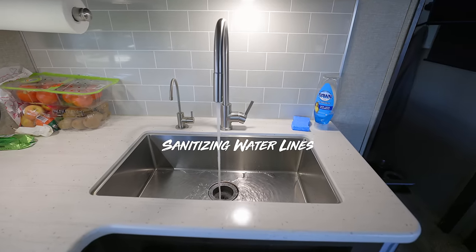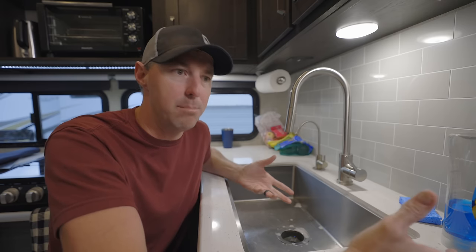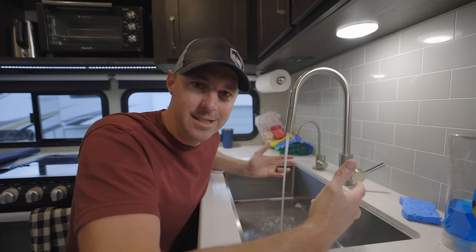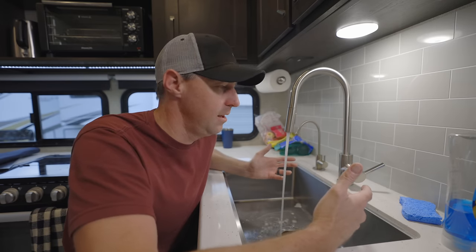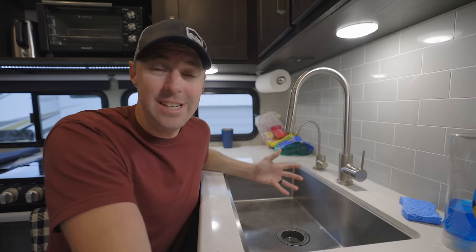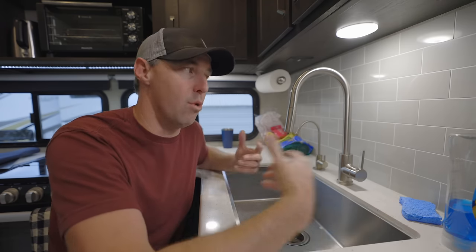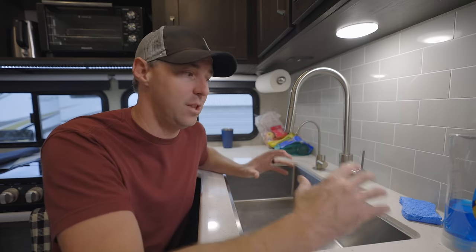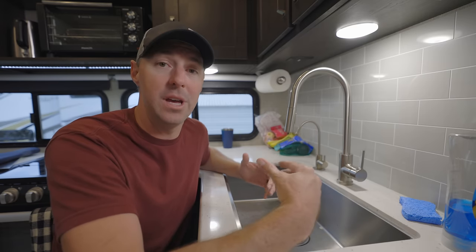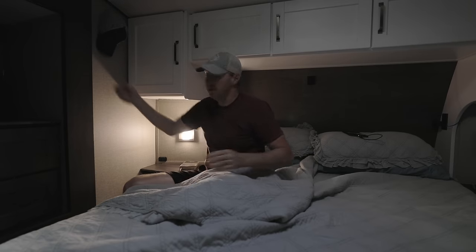Getting the bleach water into the water lines is simple at this point because we have the fresh water turned off and we're connected to the pump, pulling out of the fresh water tank that now has the bleach water in it. We just need to turn on the faucet until we smell bleach — do that for cold and hot at each fixture. Now we just need to wait and let the bleach water do its work for about 12 hours. Don't try to rush this or put in more bleach thinking you can do it faster. The right mixture and the right amount of time is what safely sanitizes the system.